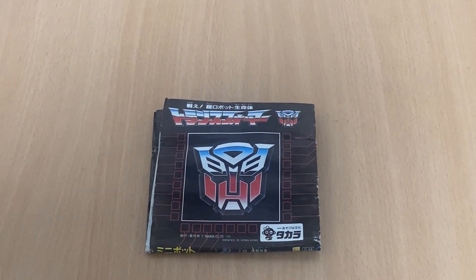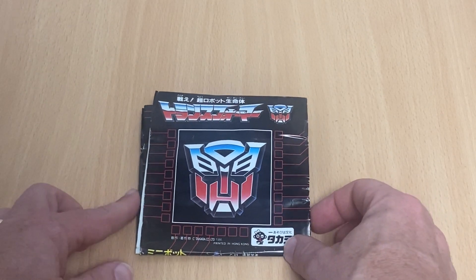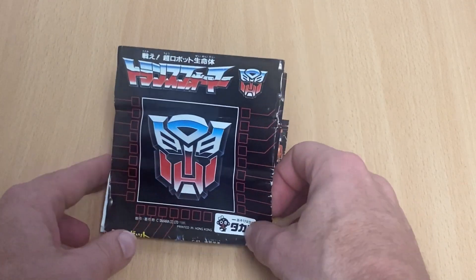Hello everybody, this is Toys R Us and for this special video showcase we're going to once again be looking at a vintage Generation One toy catalog and checklist. This time it's the turn of the Japanese 1986 one, and the reason why this is interesting and why I do these is just to show you the differences between how the toy lines were released in different continents.